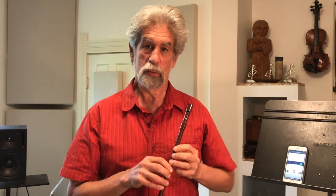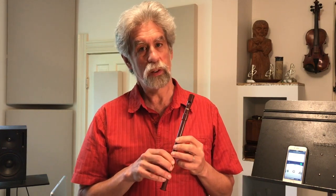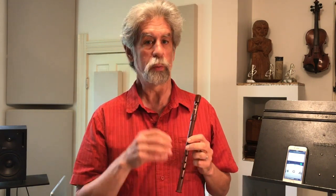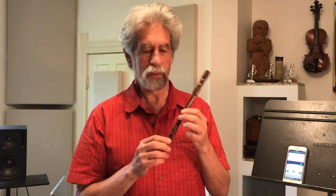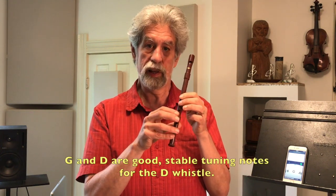Before we move to using a tuning application to check our tuning, I want to tell you about tuning notes — which note to choose to use for tuning the whistle. A lot of musicians like to use the note A, which is an open string on the violin or the fiddle, and there's a tradition of tuning to A. However, I don't like to tune the whistle to an A. I prefer tuning it to G or D. The notes A, B, C, and C sharp on the whistle are more susceptible to pitch variability when you blow soft or hard. The pitch of A is highly variable, whereas the pitch of G is a bit more stable, and D is more stable still. So these are more useful notes when you want to tune the whistle.